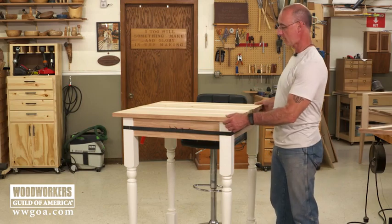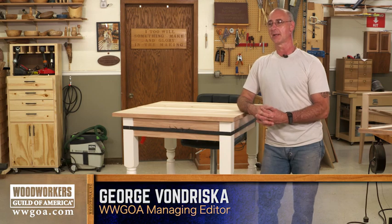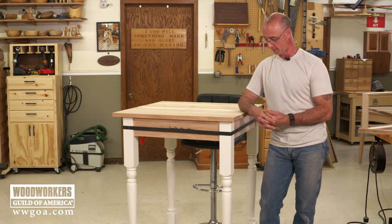Jimi, who just moved into a new apartment, is going to get a high top table out of me. When I was starting this, I knew I needed four really long legs for a high top table.